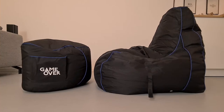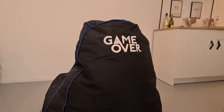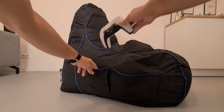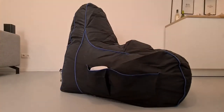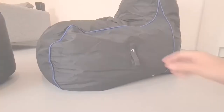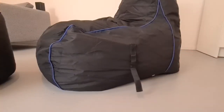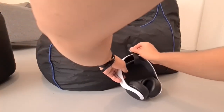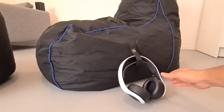The quality feels good and it comes with some nice features. Of course, it has some cool branding on it, as in the GameOver logo. It is water resistant, and it has some pockets on the right side in which you can store your controller, some snacks, and maybe a drink. It also has an option to hold your headset, though it might have been placed a bit higher in my personal preference, as the headset will touch the floor, as you can see here.